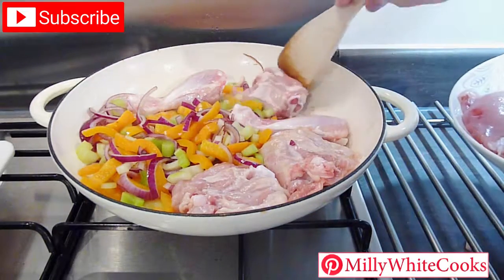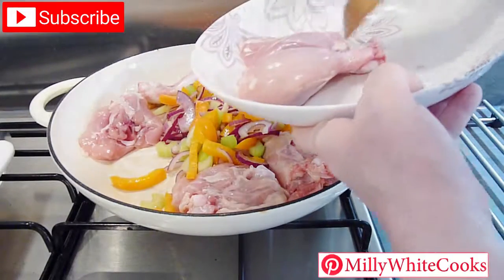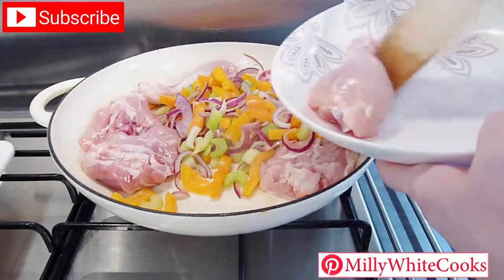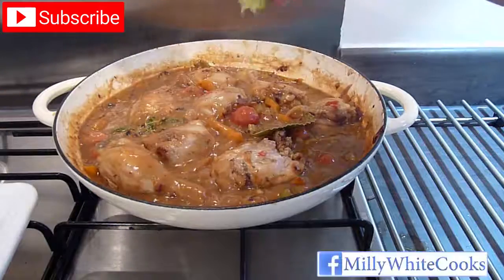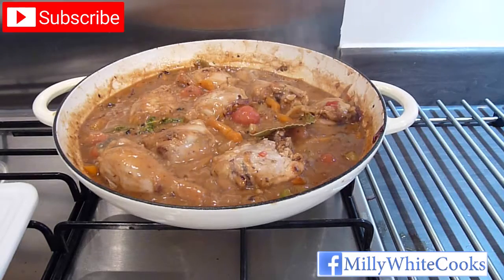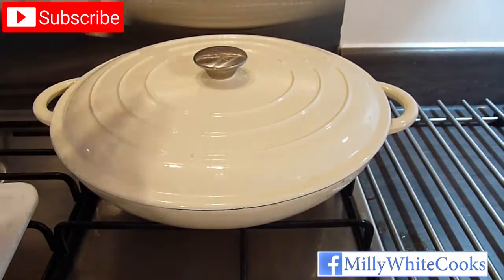Pour over the chicken stock and add the peanut butter and brown sugar. Slacken the cornflour in a little cold water until completely dissolved and whisk this into the pan. Add the skinned cherry tomatoes, stir everything to combine well, and season with salt and freshly ground pepper. Pop in the thyme sprigs and bay leaf, cut the lime in half and squeeze in the juice, then cover with the pan lid. You can continue to cook this on a very low heat on the stove, as long as you check it every now and then and add a little more water if necessary.